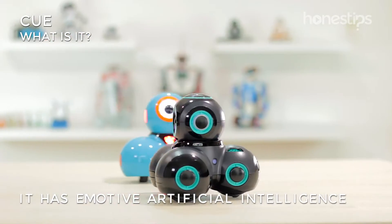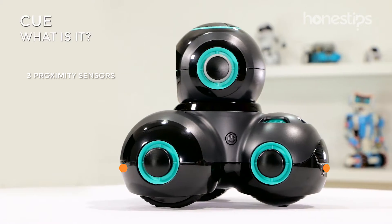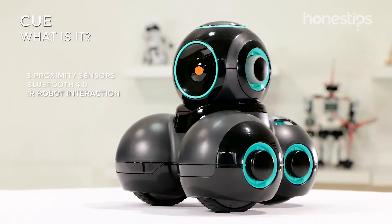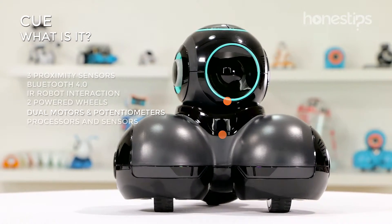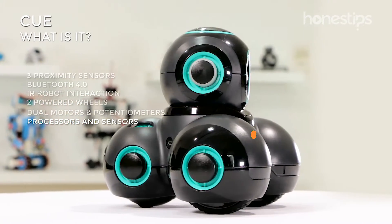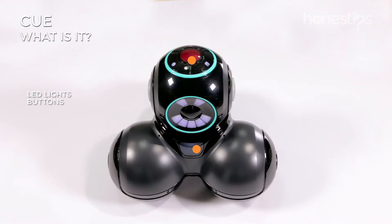It has emotive artificial intelligence with witty and funny personalities. It also comes with three proximity sensors, Bluetooth, infrared transmitters and receivers, two powered wheels, dual motors for the head, multiple processors, accelerometer, gyroscope, three microphones, speakers, programmable LED lights, and buttons.